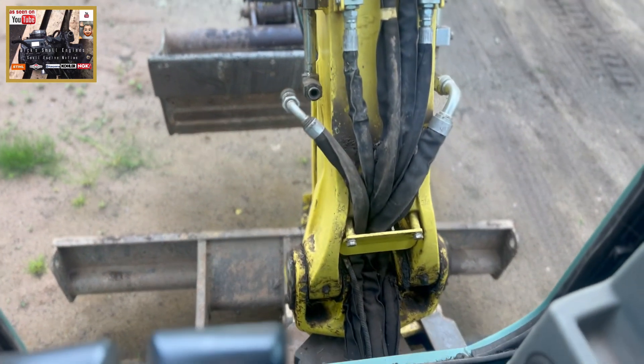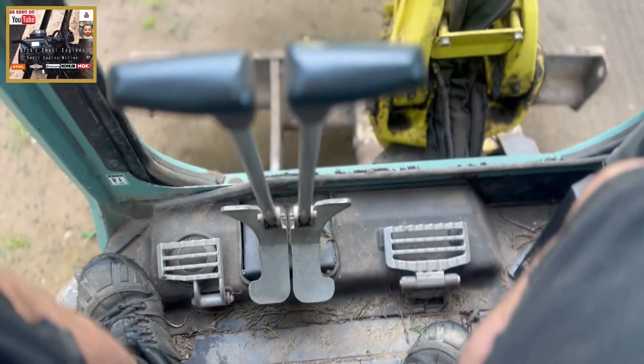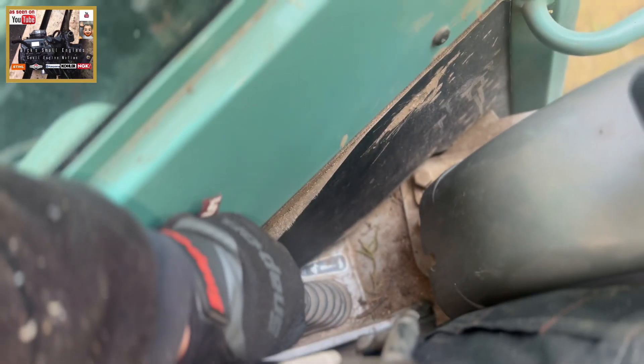Pre-heat. Drop that lever down. Then revs up to maximum.